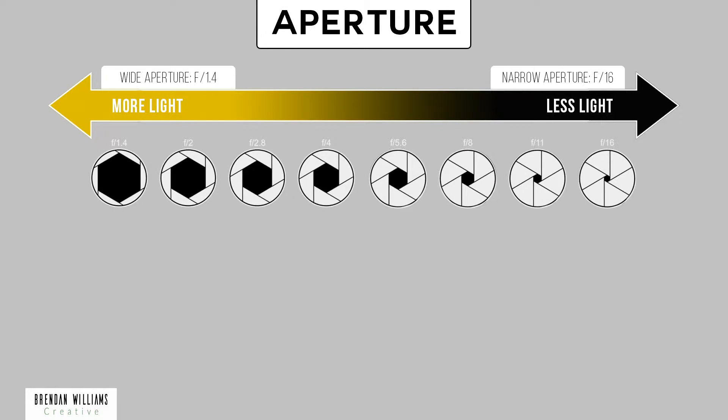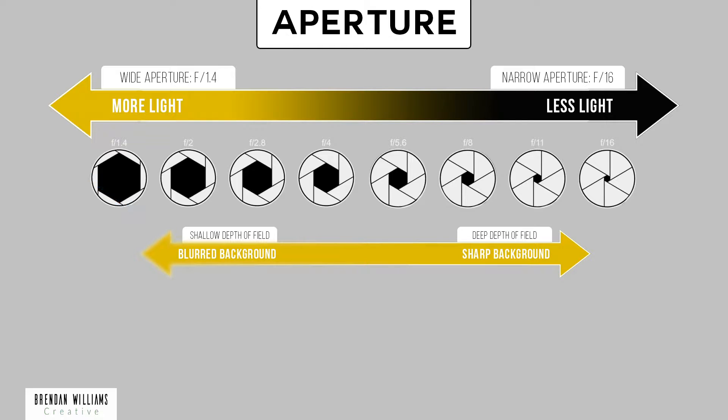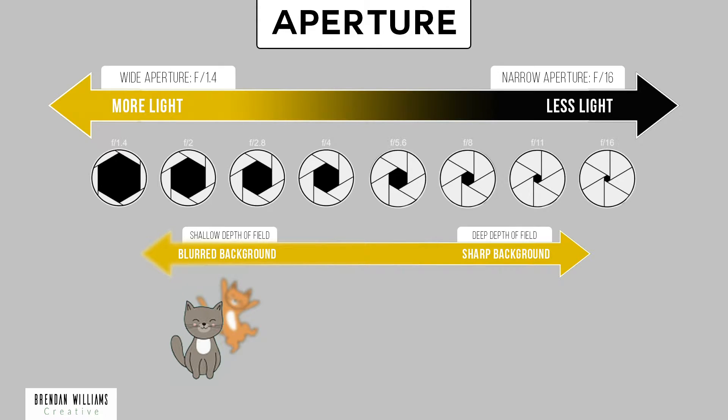At one end of the f-stop range there is more light available but less stuff in focus. Looking at the cats shown here, the front one is in focus but the back one is blurry because we have a wider aperture — that means a shallower depth of field, so less is in focus. Going to the other end of the range, we have a smaller pinhole aperture where both cats are in focus, giving us a larger depth of field, but less light is coming through the lens hitting the sensor.